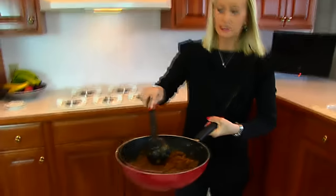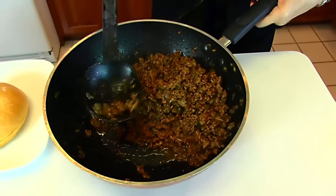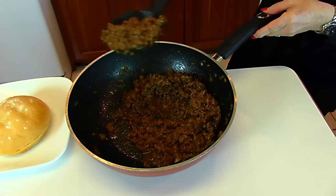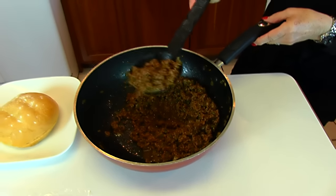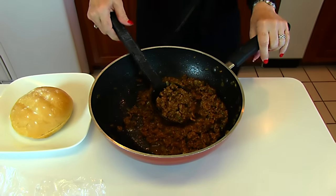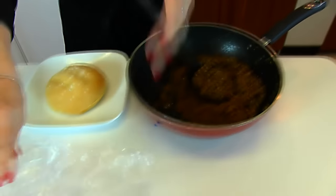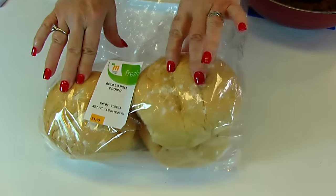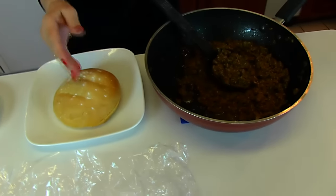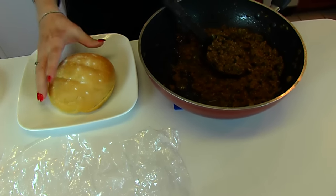When your sloppy joes are cooked down, there's not much liquid. However, when you serve them, it's a good idea to use a slotted spoon so any excess liquid goes through the holes instead of absorbing into your bread. You may use any kind of hamburger bun you like — I chose bolillo rolls, which are large, so either cut them in half after filling or serve as-is for people with large appetites.